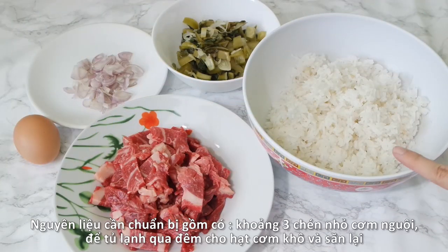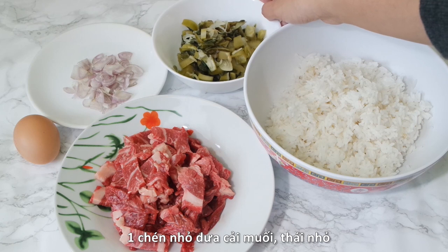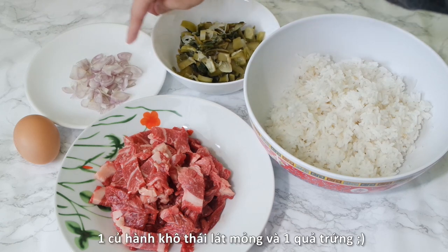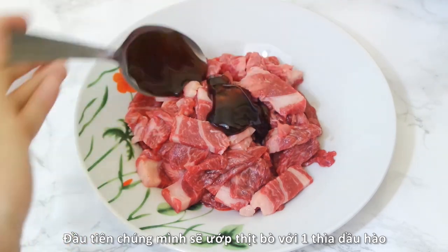For the ingredients we will need three small bowls of cooked rice, left in the fridge overnight for the best fried rice, 150 grams beef thinly sliced, one small bowl of pickled mustard greens cut into small pieces, one red shallot thinly sliced, and finally one large egg.